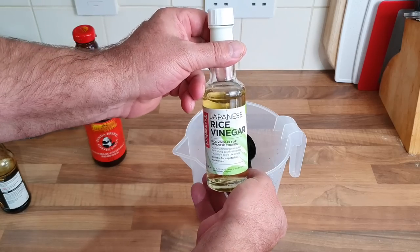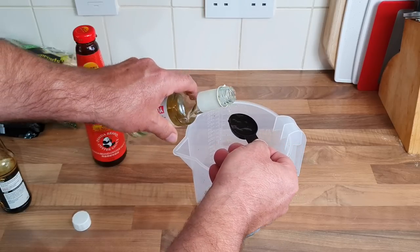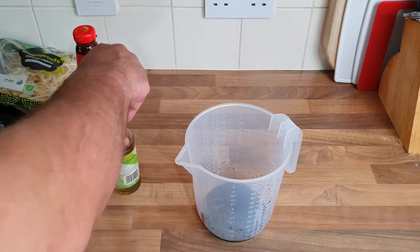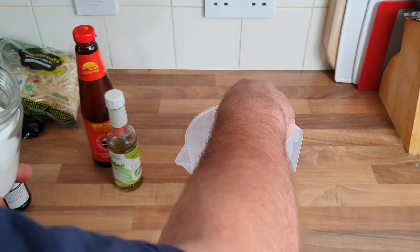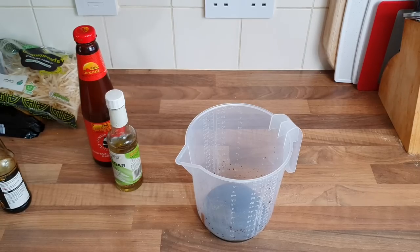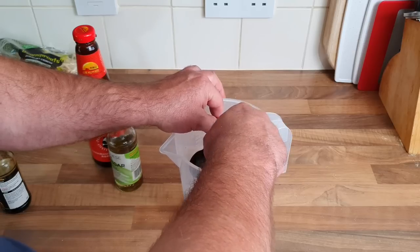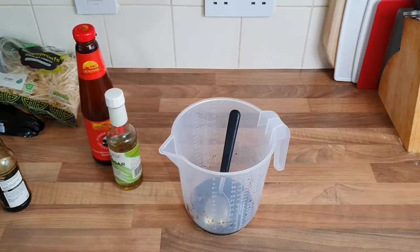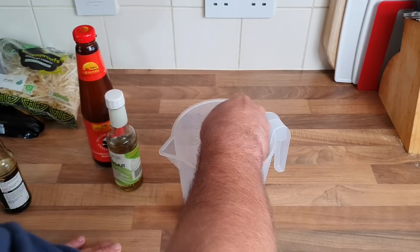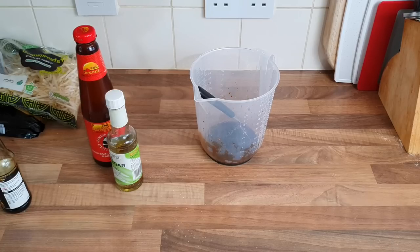I'm going to put a bit of rice wine vinegar in — maybe two. One, two. I'm going to put a bit more sugar in there to give it that sweet taste — only granulated, that's all I'm using. And I think I'll stick a bit of pepper in as well. It smells nice — I've only got black. That's the sauce done, everything's ready to fry up. Let's give the chicken a little bit longer.